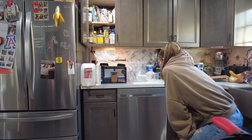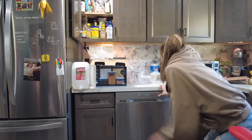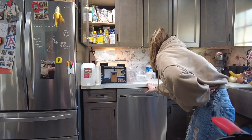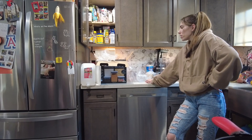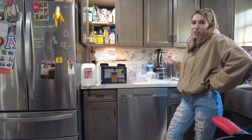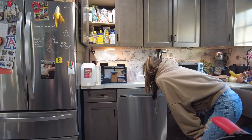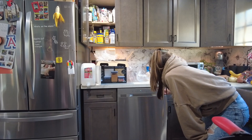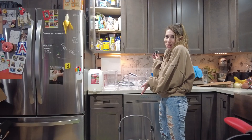Hopefully none of those warp or shrink. Okay, cycle: normal. We don't want to do a high-temp wash and we don't want to do a sanitize, because that will increase the potential for these to warp — and that would be very bad. Not a high-temp wash, not a sanitize. Express start. We'll be back in about an hour.